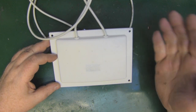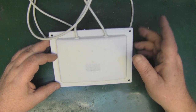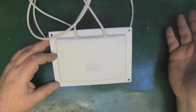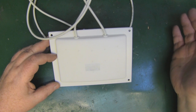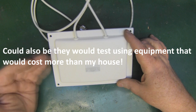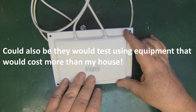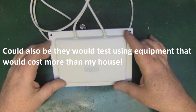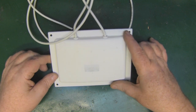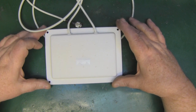The VSWR is advertised as 1.7 online. My network analyzer is a little old and hasn't been calibrated for a couple of years, so that could explain the difference, or possibly they've combined two measurements from both panel antennas. Either way, 1.7 is still a nice low figure for a panel antenna.